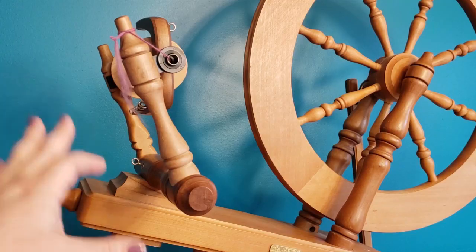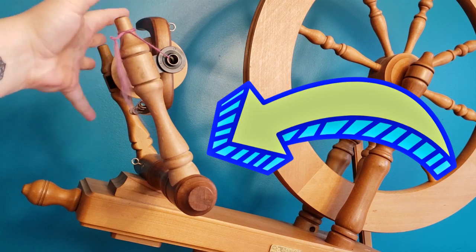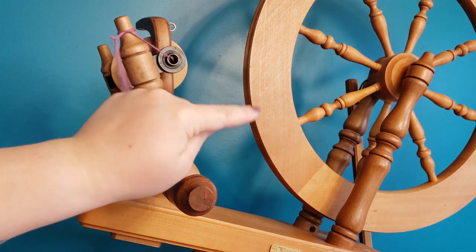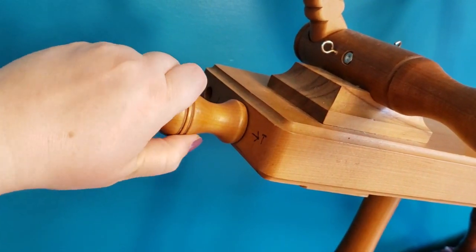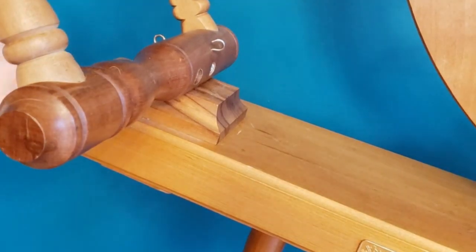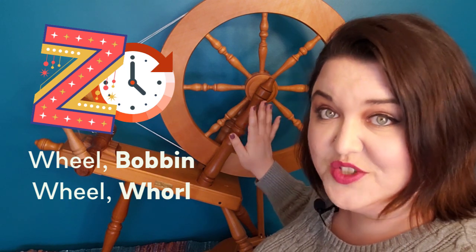If it's hard for you to reach around your spinning wheel while you're seated, go ahead and put it up on a shelf or a table. Before attaching the drive band, we want the mother of all — or the flyer area — to be as close to the drive wheel as possible. Most wheels have a knob on the end of the table that controls this adjustment.